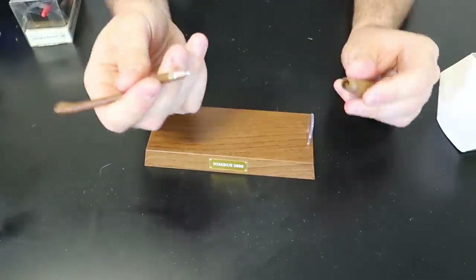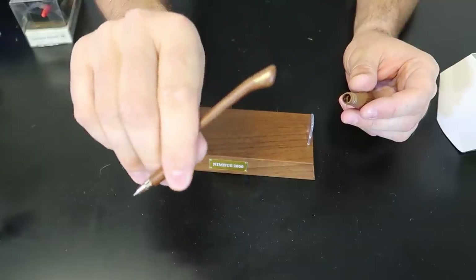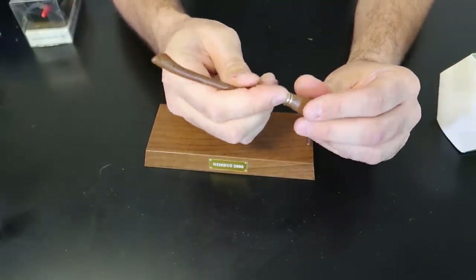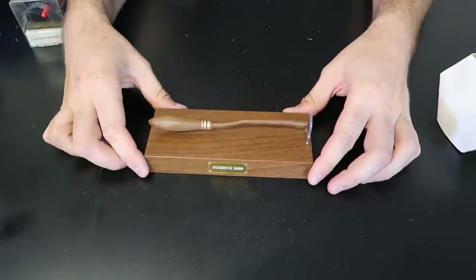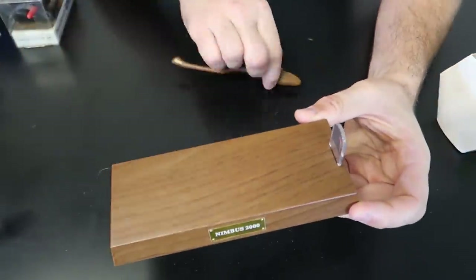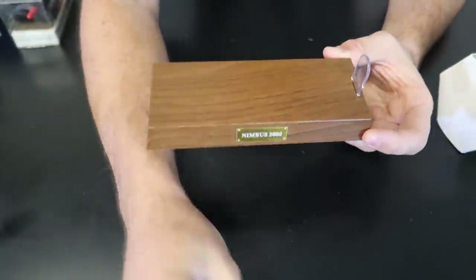So first of all, we got a regular pen. Pretty comfortable, very very unique. Looks like a broom — a flying broom from Harry Potter. And whenever we put it on the display, guess what? It's going to levitate. And the levitation is pretty decent.